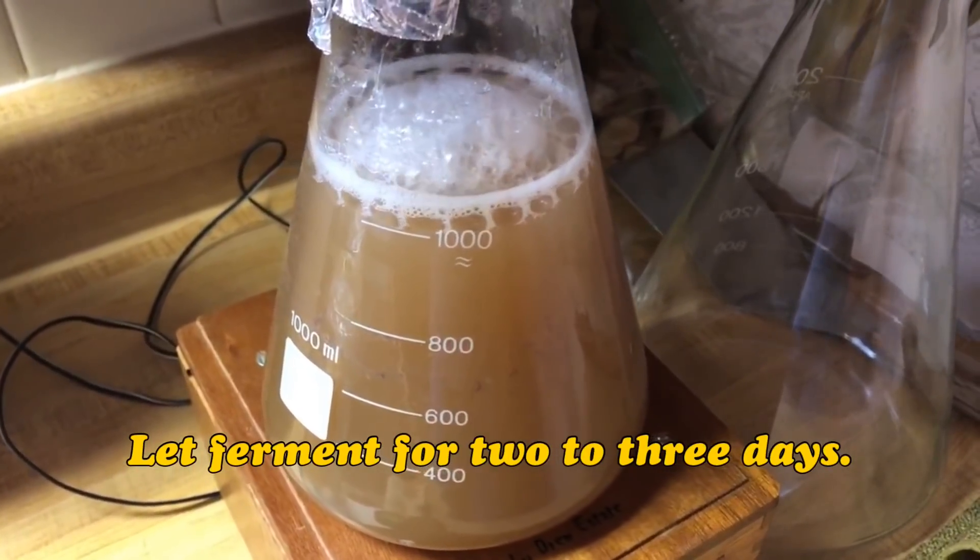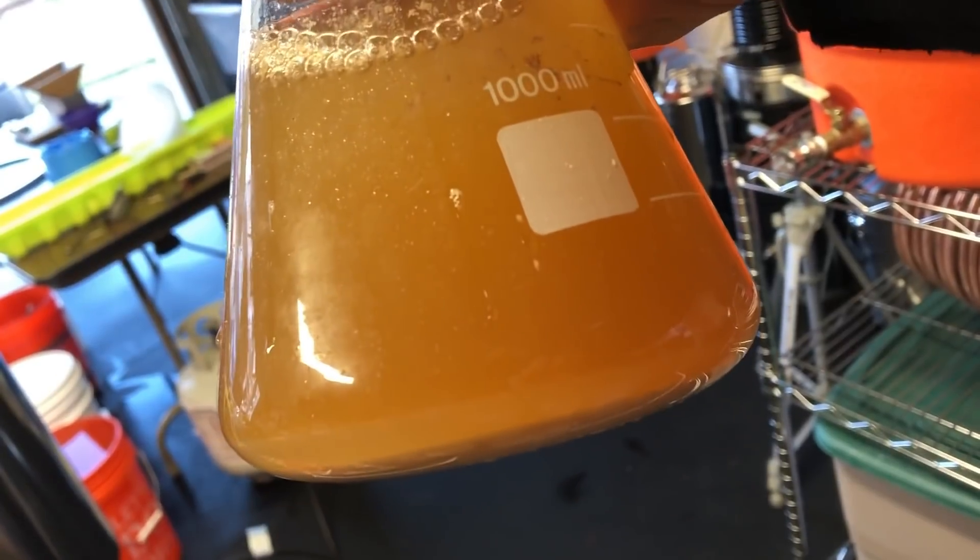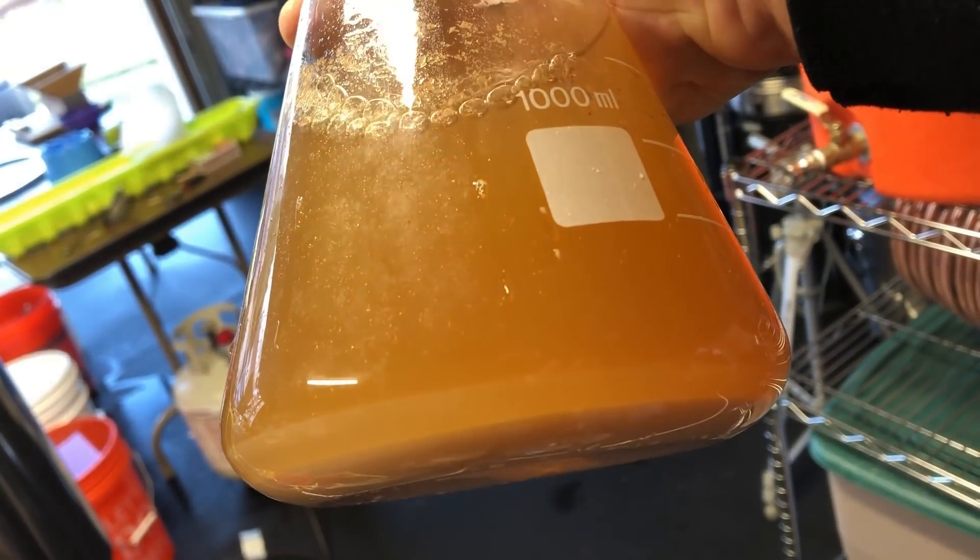This step also took a few days. And there is the finished product. And that's how I did it — it turned out very well. I've got a sample of the Oberon clone right here that I brewed with that yeast. Still good, still good. So thanks for watching, talk to you next time.